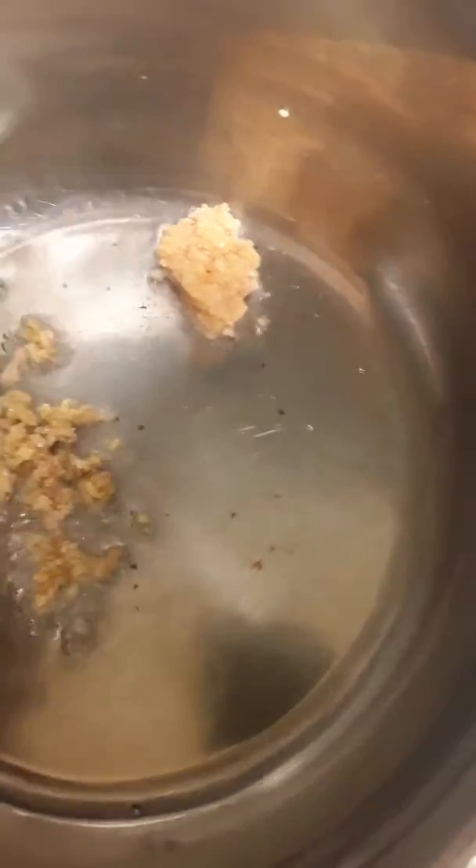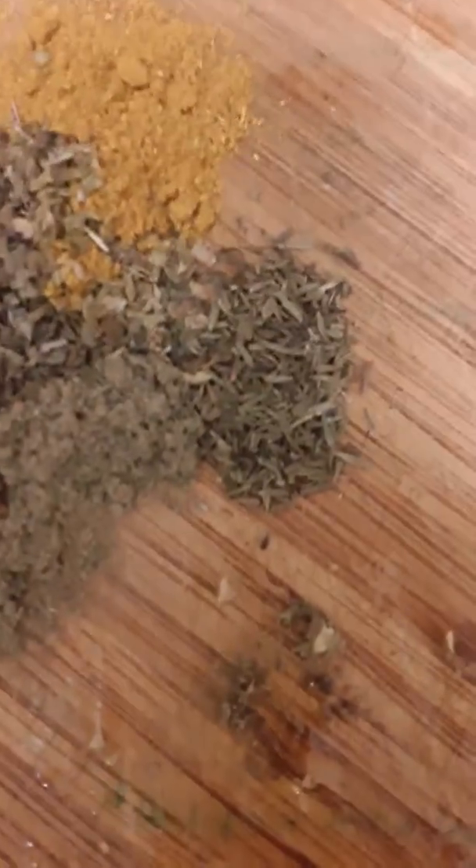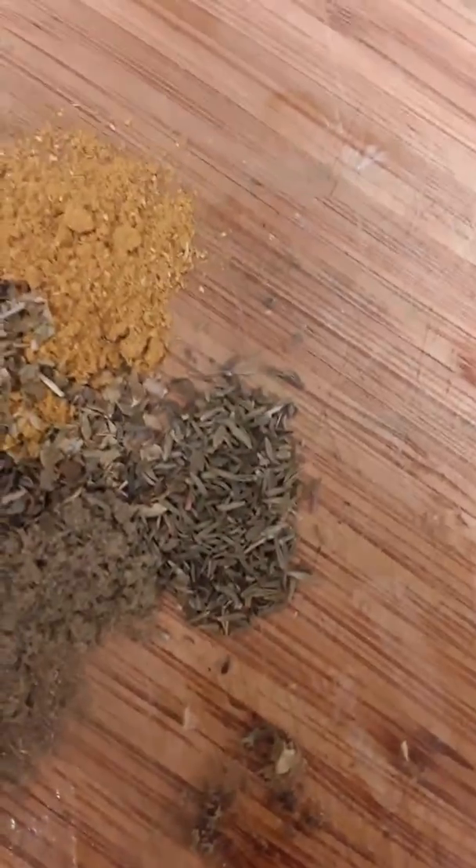We have four tablespoons of olive oil. Now we have ginger and garlic, plus thyme or oregano, sage powder, and curry powder — one-fourth teaspoon each.